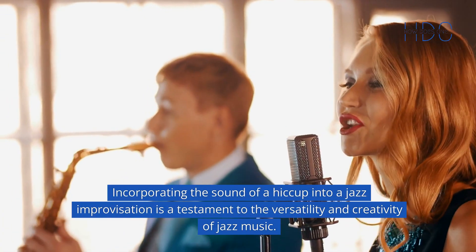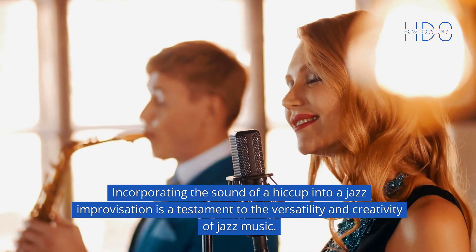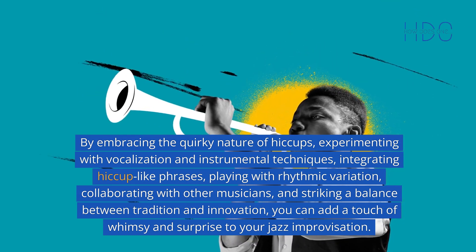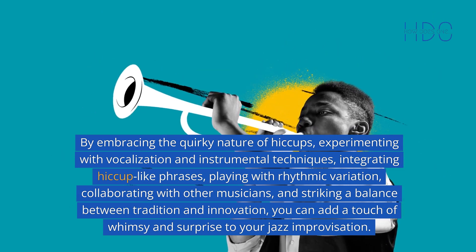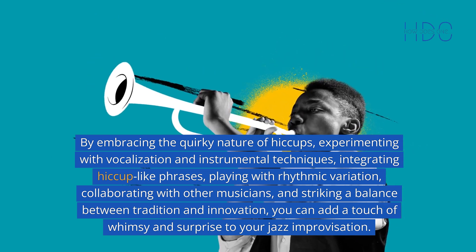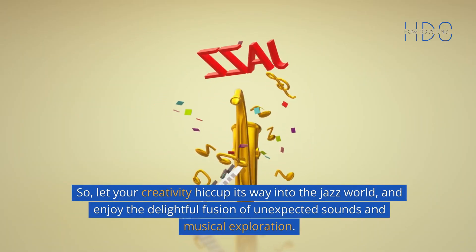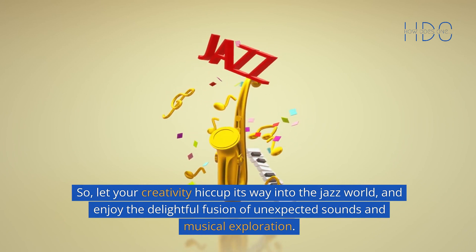Incorporating the sound of a hiccup into a jazz improvisation is a testament to the versatility and creativity of jazz music. By embracing the quirky nature of hiccups, experimenting with vocalization and instrumental techniques, integrating hiccup-like phrases, playing with rhythmic variation, collaborating with other musicians, and striking a balance between tradition and innovation, you can add a touch of whimsy and surprise to your jazz improvisation. So, let your creativity hiccup its way into the jazz world, and enjoy the delightful fusion of unexpected sounds and musical exploration.